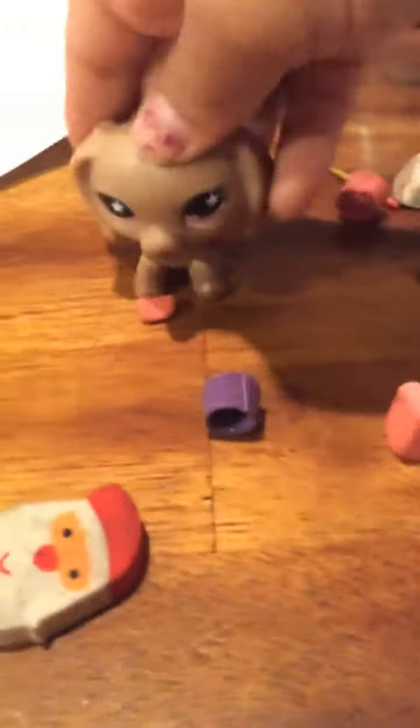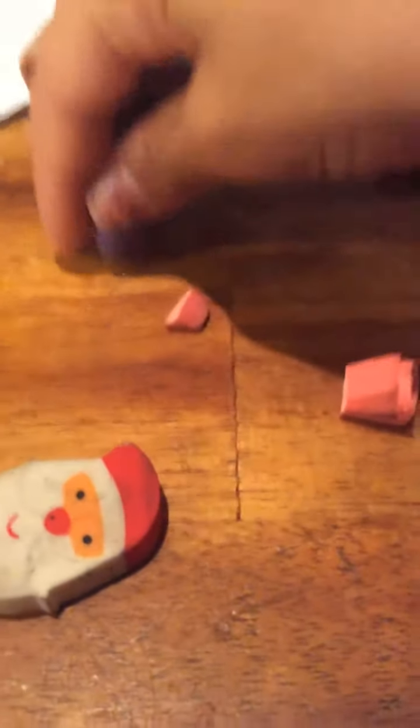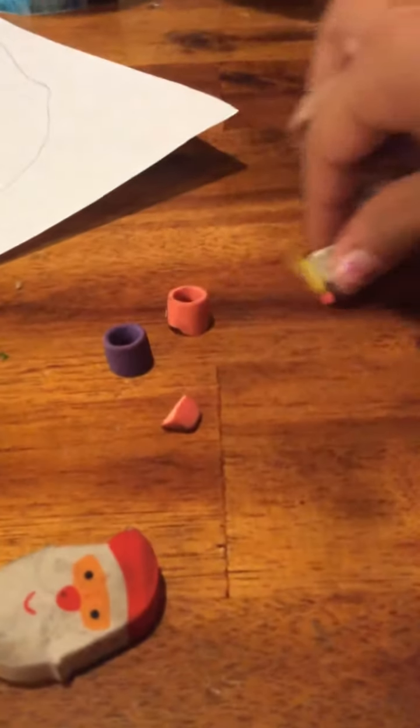With this, you can just cut — I'm using this one for an example. You can cut this small piece so it fits the perfect size of a little LPS. You can file it if you want.